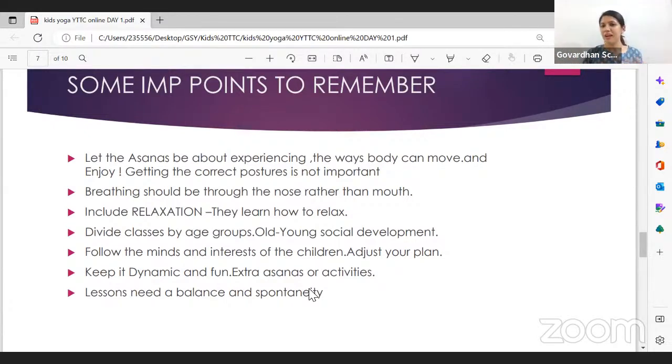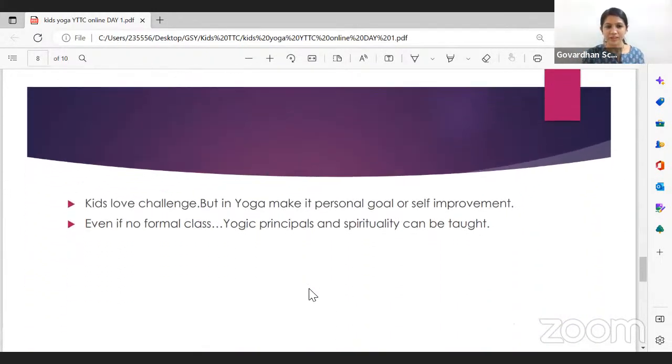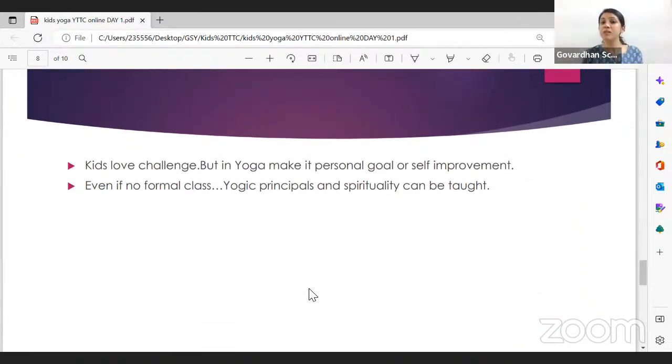Kids love challenges, but in yoga make it a personal challenge — a personal goal or self-improvement — so they compete with themselves rather than each other. Everything in the typical educational setup is about competing — who scores first, who scores less. In yoga, we don't want that. Give them challenging activities, but make them personal in nature. We'll see practically over the period of time through all the activities how to make it challenging yet non-competitive.